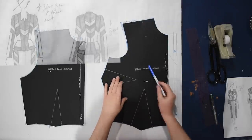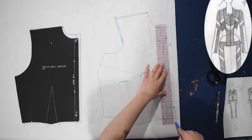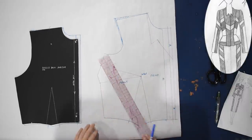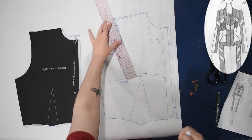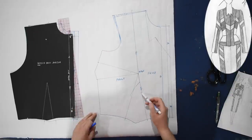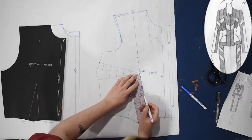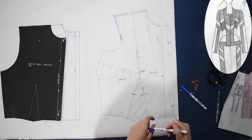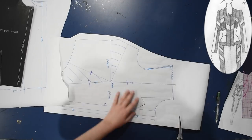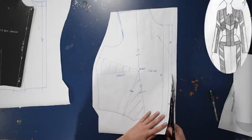Today I'm starting with my bodice block pattern and I'm going to eliminate these darts through a princess seam line. I've added an inch and a half to the center front and traced my favorite peaked neckline here so I can use that same peaked neckline on this jacket. Up here on the shoulder I've added a quarter of an inch up and a quarter of an inch out at the tip of the shoulder, just so I can throw a shoulder pad into this jacket later on.